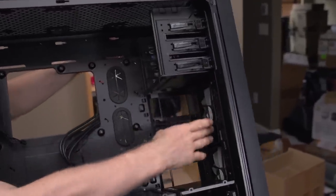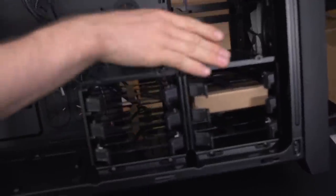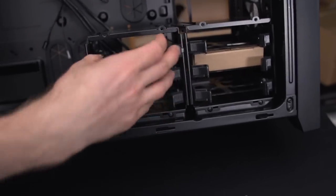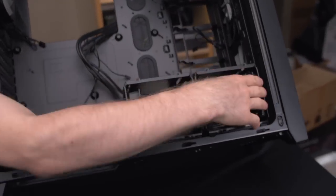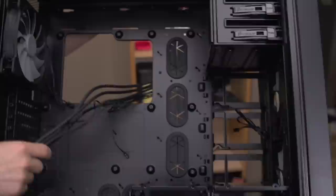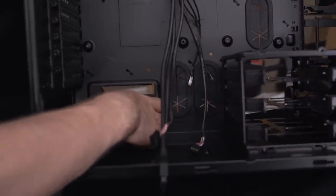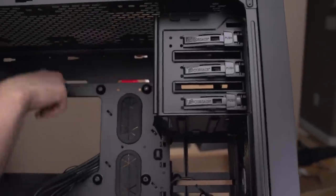At the front, there's support for a 240 or 280 millimeter radiator. If you remove both of the 3.5-inch or 2.5-inch drive sleds, you can install another 240 millimeter radiator right there at the bottom. The included accessories are your typical zip ties and all the screws you need. There are also plenty of cable management holes next to the power supply and elsewhere — for your graphics card power, 24-pin, and other connectors.